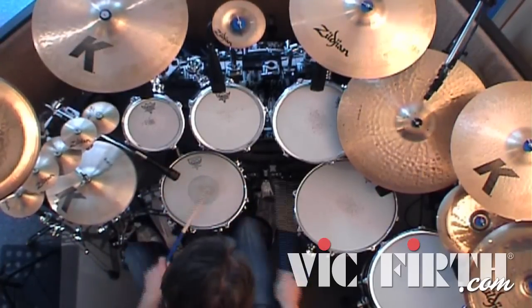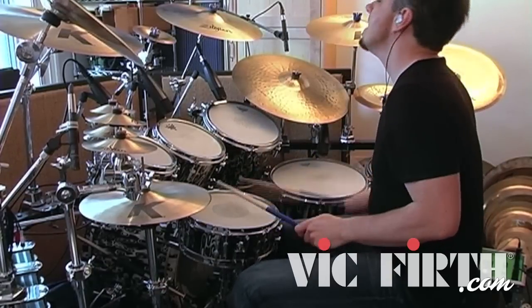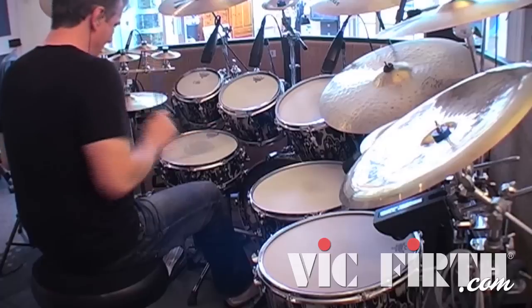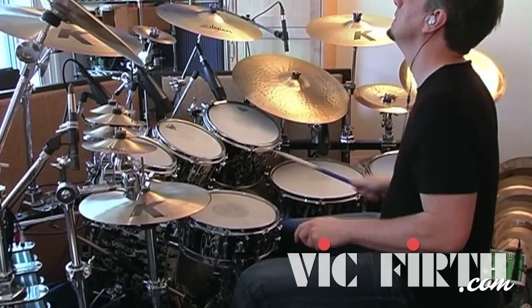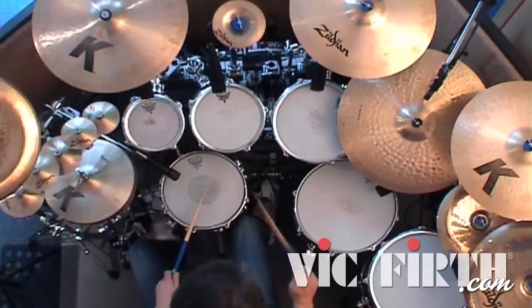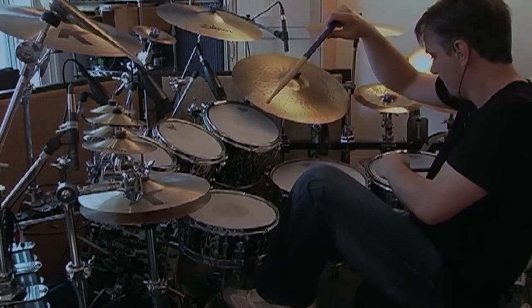I'm really happy with the balance of it. In Porcupine Tree, we play quite dynamic music — some of it's quite heavy, bordering on metal, some of it's very light, sort of psychedelic stuff. So I need a stick that's a bit of an all-rounder, versatile enough to play really heavy, butted right up against something that's really light.